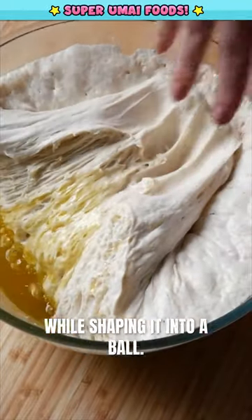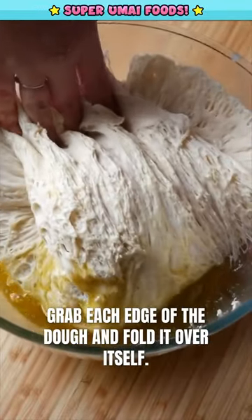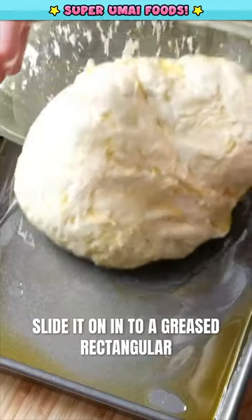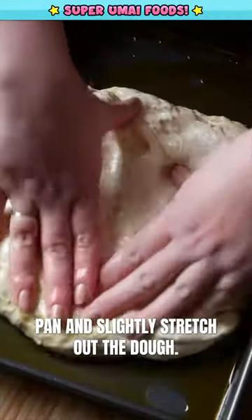Now we want to deflate the dough while shaping it into a ball. Grab each edge of the dough and fold it over itself. Slide it into a greased rectangular pan and slightly stretch out the dough.